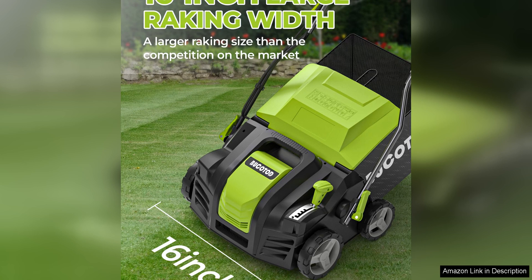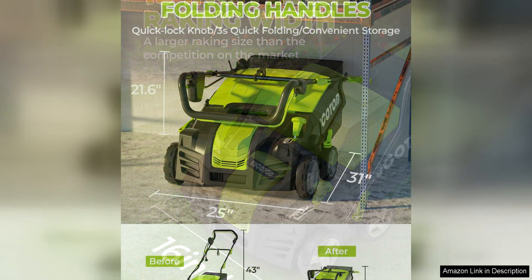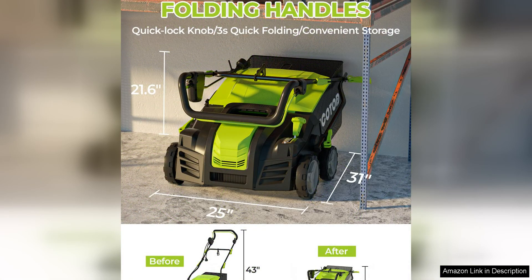The build quality of this dethatcher and scarifier is top-notch, with a durable frame that can withstand the rigors of regular use. The ergonomic handle is comfortable to grip, reducing fatigue during longer sessions. Additionally, the foldable design makes storage and transportation a breeze, saving you precious space in your garage or shed.